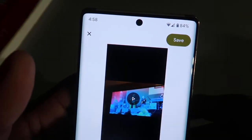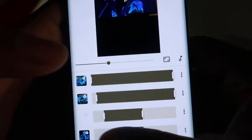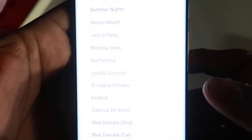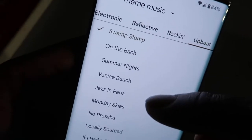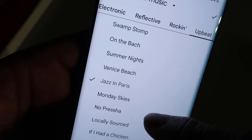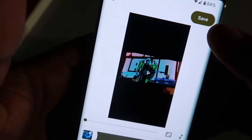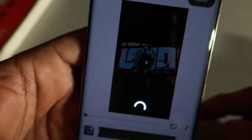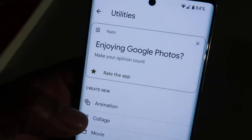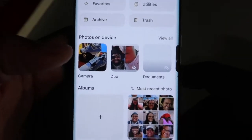I can expand this out at the bottom, and I can add music. Let's add theme music — there's a list of songs here. Since that's a festival I'll go ahead and click that, and we're going to allow it to create my movie based off the video.